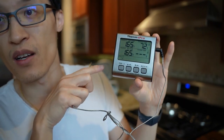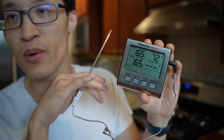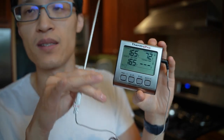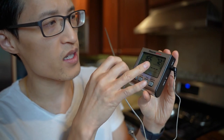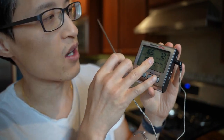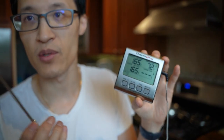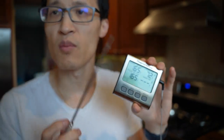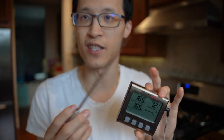You can set an alarm for the high or low temperatures and it will beep and blink at you if it's out of the range you want. As you can see, the thermometer probe is now reading 72 degrees — that's our house temperature right now.